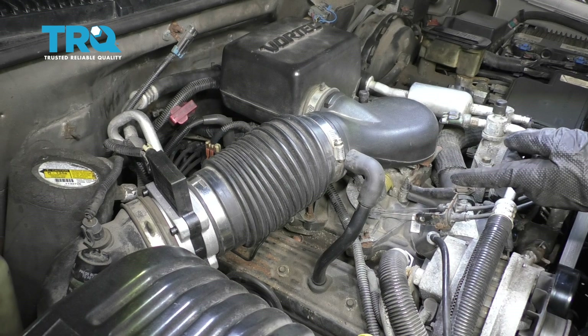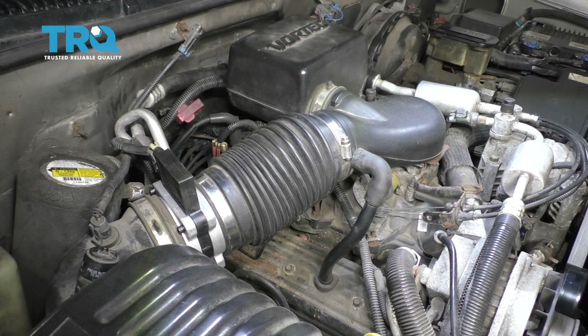Now all you have left to do is go ahead and start up the truck, make sure you don't have a check engine light, and then take it for a road test.